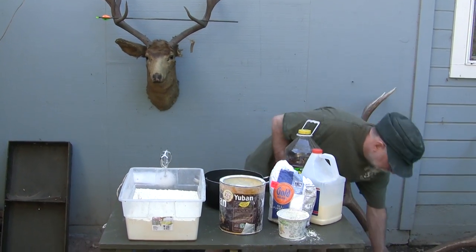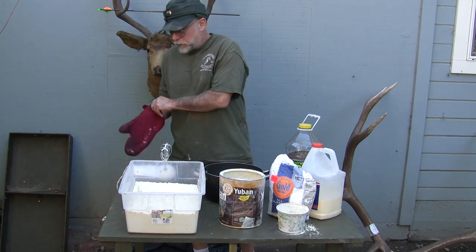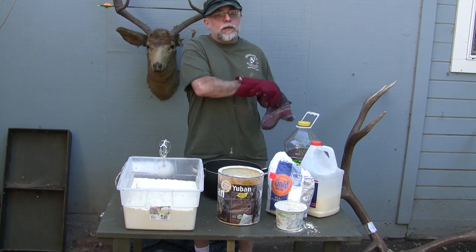Now I'm going to pour some boiling water in here. First, put your gloves on — safety first. Around here it's usually safety last.